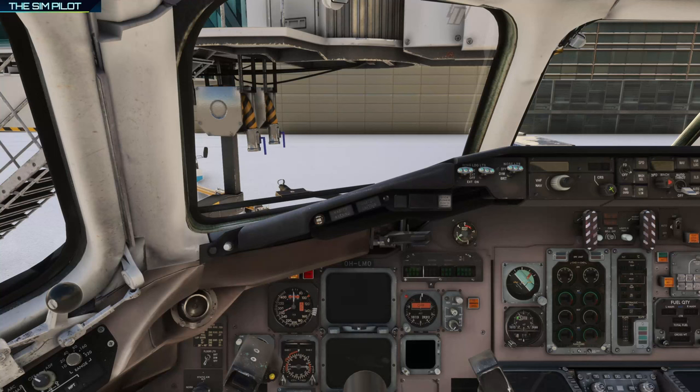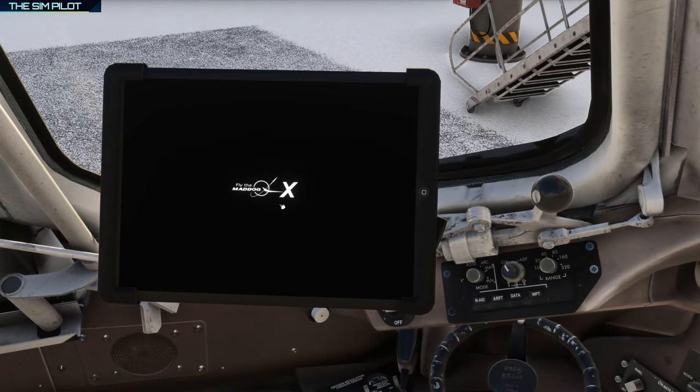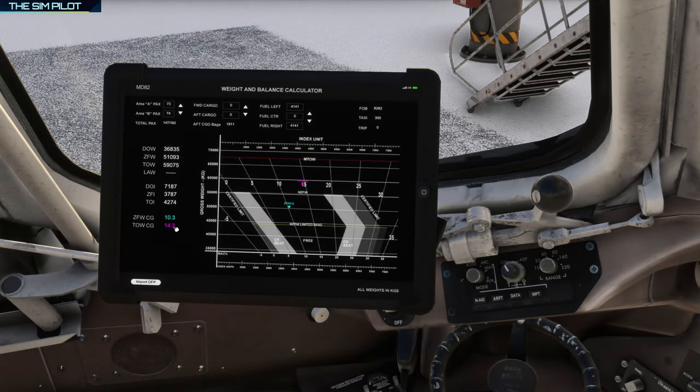Here we are in the cockpit of the MD-82. Everything is cold and dark. We'll start by turning on the EFB and taking a look at our flight plan to see how much fuel we need. When you go to weight and balance, you'll see an import operational flight plan button. If you are missing this, it is most likely that the setting in the load manager app — the one you can run in the background where you install deliveries — has a setting under its settings that says 'use Simbrief for fuel and flight planning.' Check that box and you will be able to download your Simbrief flight plan, put it into your documents, MadDog routes folder, and then load your flight plan.